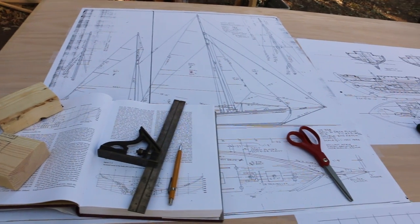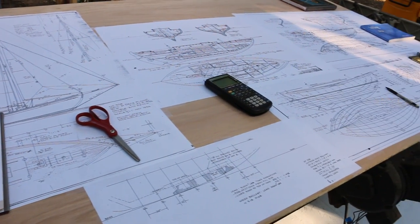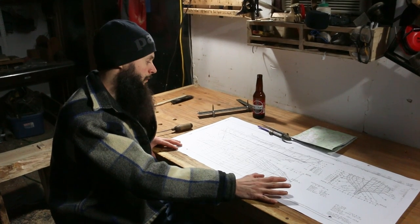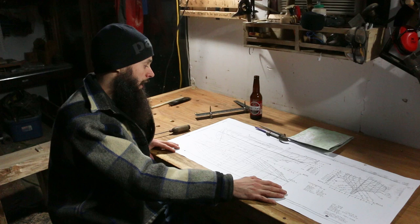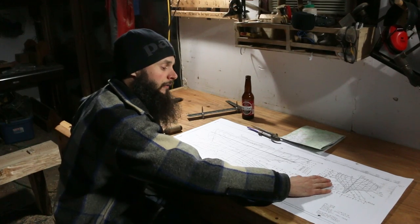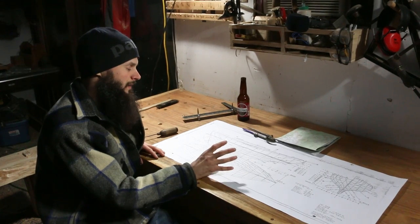We've finally got into the lofting process. This exciting step means drawing the boat full size on the lofting floor that we built. We're building the boat and these are three of the four most important pieces of the puzzle in terms of plans: the profile view, the half breadth view, and the frame view. These are basically like a topographical map of the boat looking at it from three different angles.